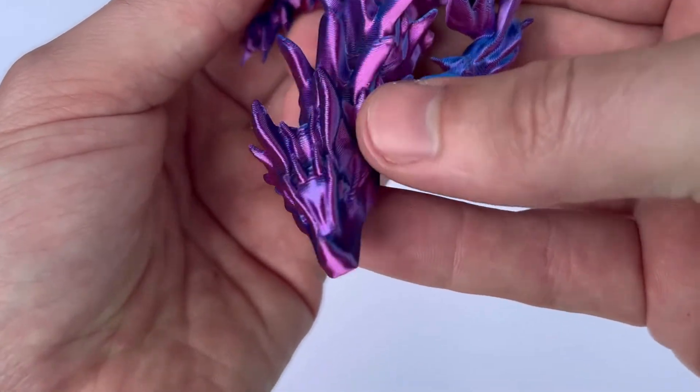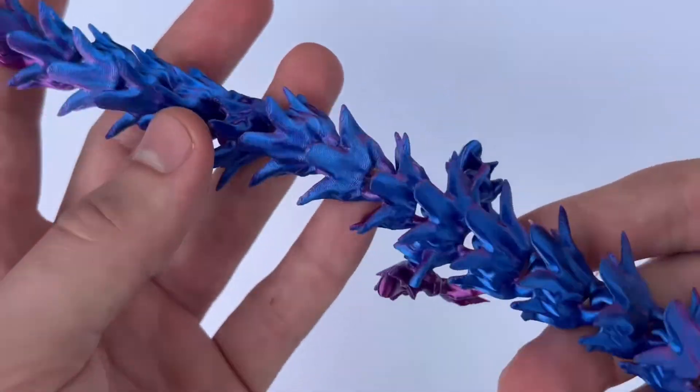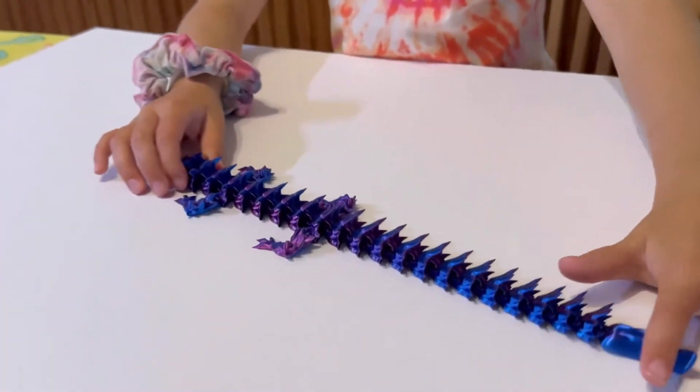Number five is this articulated dragon. I know there's a million dragon files, and this one is better. Trust me on this. It has a spiky profile, it just feels so cool in your hands, and every single kid I've given one of these, their eyes light up.